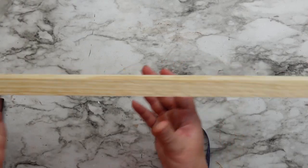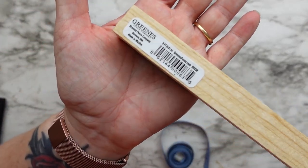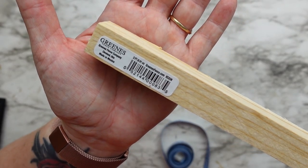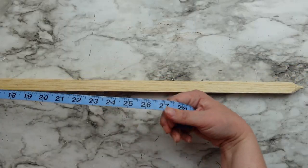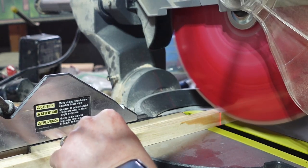I have this garden stake which I got from Dollar General. I know these are Dollar Tree DIYs but it was still only one dollar so let's pretend. The stake measures 36 inches long so I cut it down into four pieces at eight inches long.